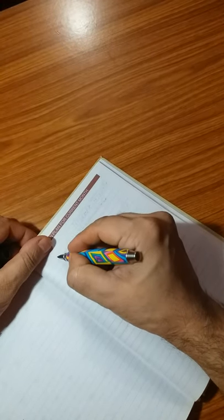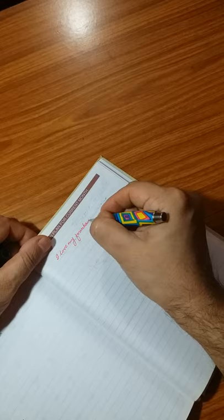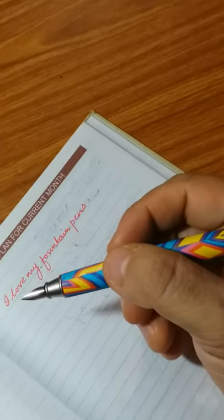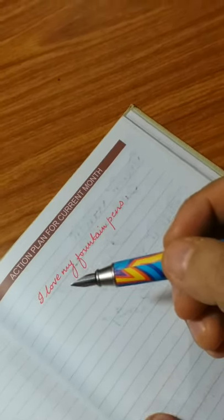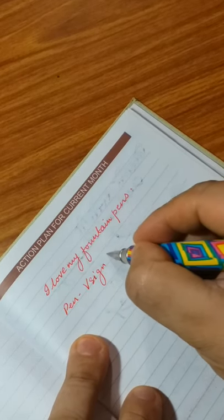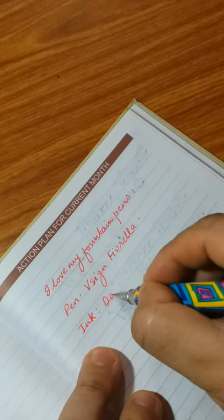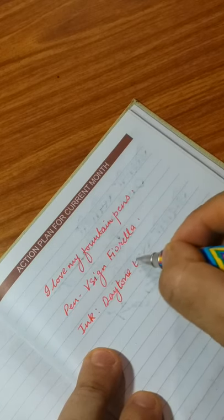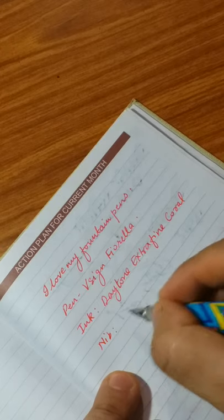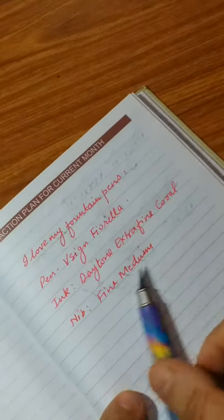I have inked this pen with Daytone coral ink, so let's see how the nib writes and how the performance of the pen is. I love my fountain pens — it's really pretty smooth, as you can see. The pen is Vsign Fiorella, ink is Daytone extra fine coral, nib is fine medium, and it's a real nice pen.